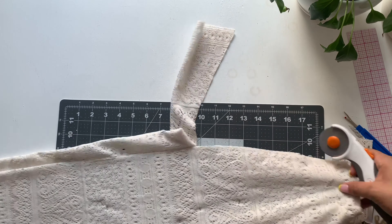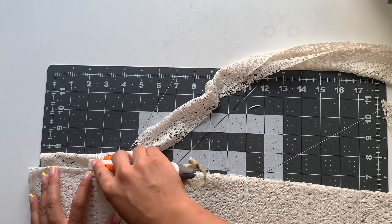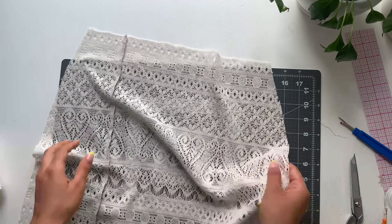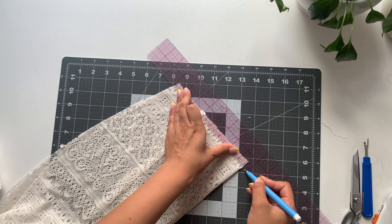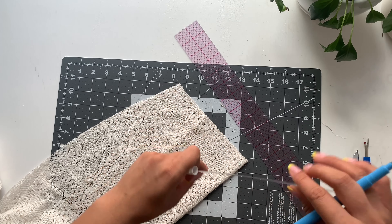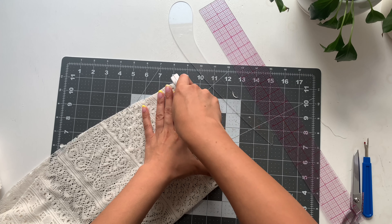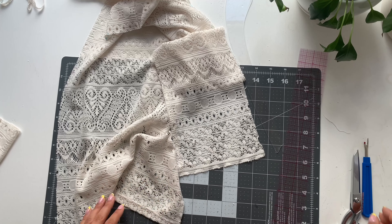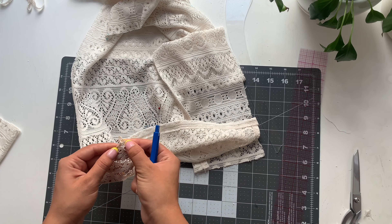This skirt is best for stretch fabrics because it molds to the body and you can use an elastic waistband instead of a closure. Now that you have a front and a back piece, fold the back in half and at the center back drop it a half inch for more shape, then blend it to the side seam with a curved ruler. Repeat on the front piece but only drop a quarter inch. Before sewing the skirt together, unsew the hem so you can redo it and have perfect seams.